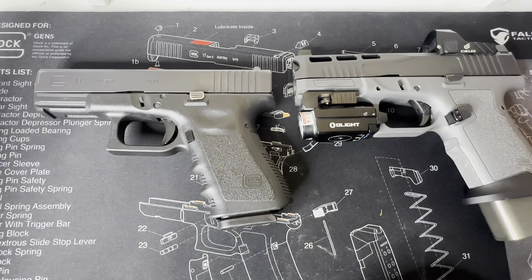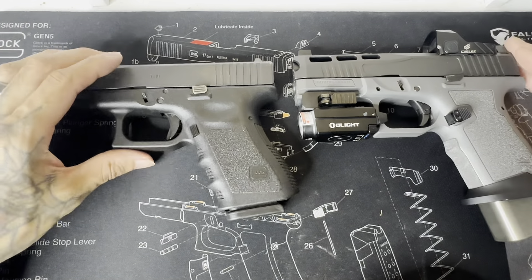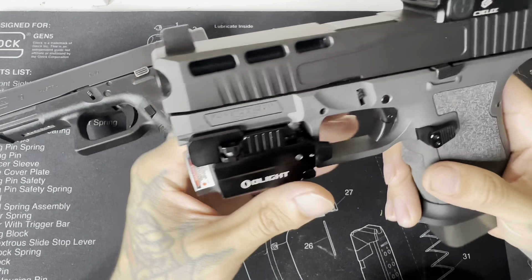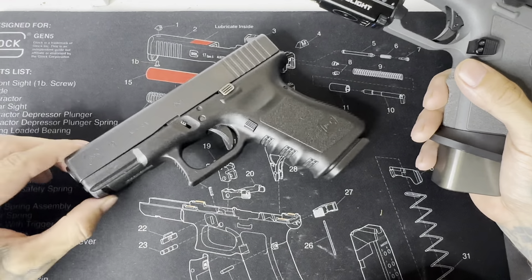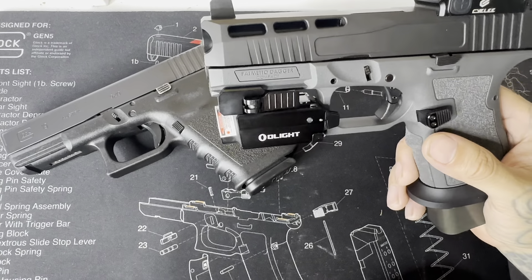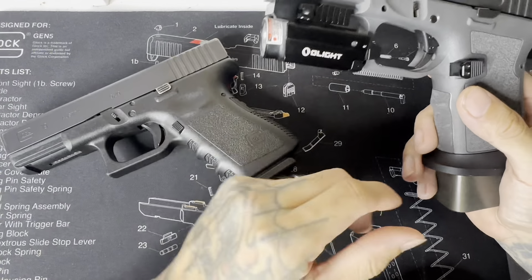It just goes to show you the Glock footprint works every time because this is a clone directly taken from the Gen 3. If you wouldn't know this was a PSA Dagger, you'd never tell — these two guns look exactly the same aside from the attachments and color differences. The arguments are kind of irrelevant, like: this gun comes optic ready and it's 300 dollars opposed to a five or six hundred dollar Glock that won't come optic ready. With the Dagger you can throw all the attachments on and still have a fully built gun for well under 600 bucks.